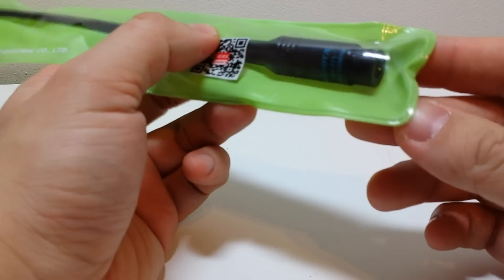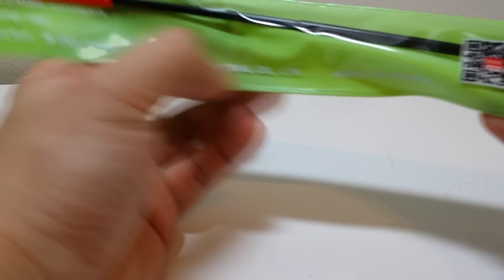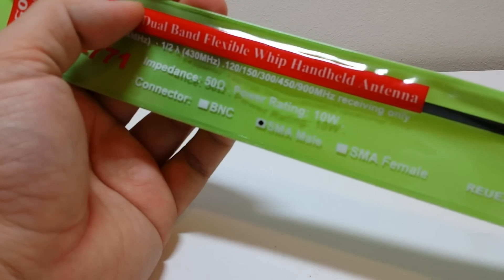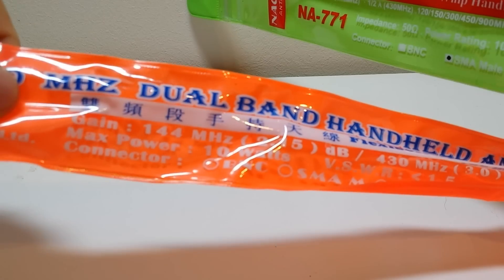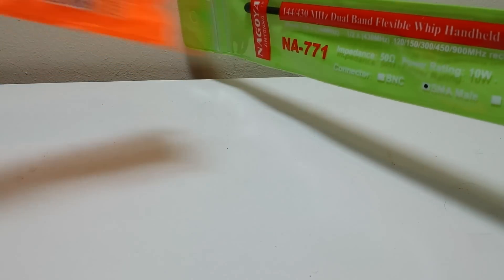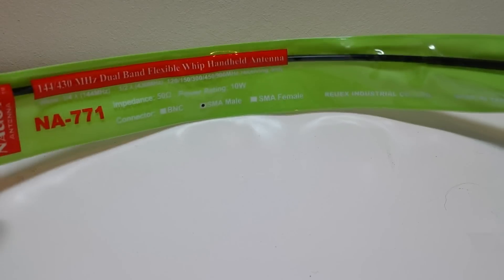Part of my latest batch of antennas from my Chinese suppliers — here is the male version of the NA771. The packaging has changed slightly, not just the colour, but now it's featuring the writing 'Made in Taiwan.' I have paid the same price for these antennas. This one has got all English writing on the packaging, whereas the earlier orange version has Chinese writing which means 'dual band flexible handheld antenna.' This time the QR code has been printed on the bag rather than a sticker. Is this the clue to indicate which one is genuine and which one is fake?